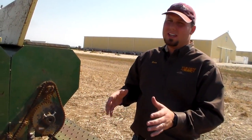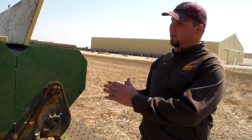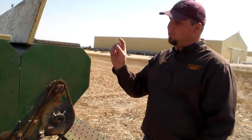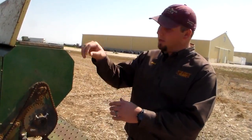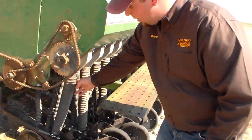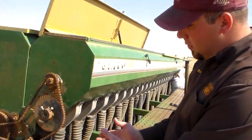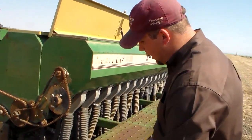This bottom sprocket actually runs what they call a picker wheel, and this is one of the main differences in the box aspect from a grain drill to a grass drill. These picker wheels actually come up in the box and essentially grab the seed and shove it down the tube, getting the seed down in between those two double disc openers with the depth band.